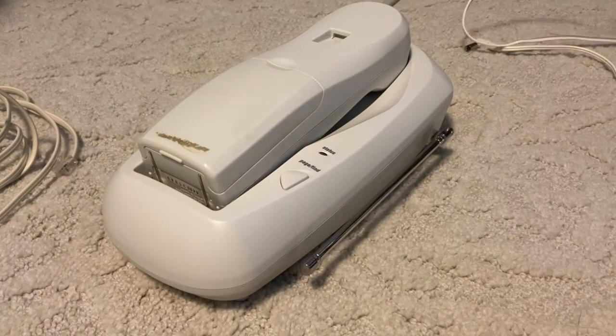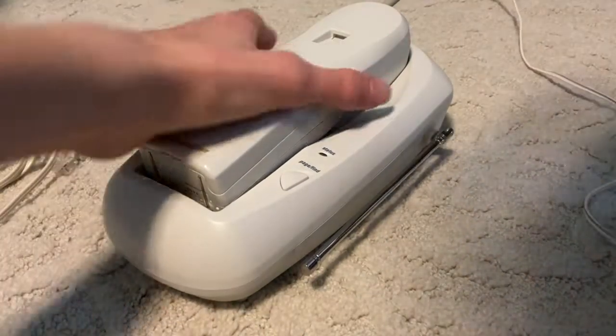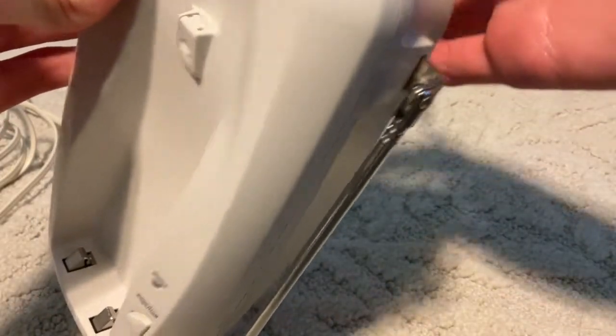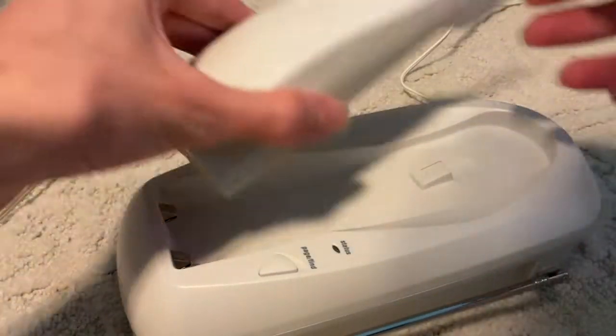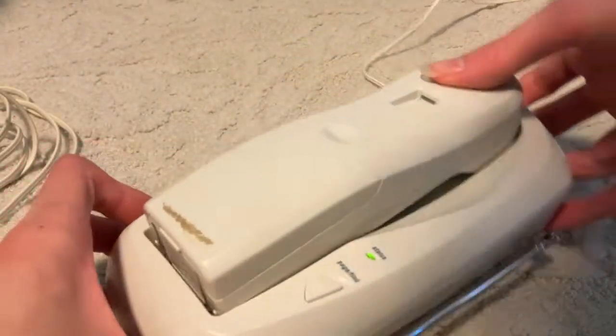The outlet is way back here. There we go. I just reset the security code.